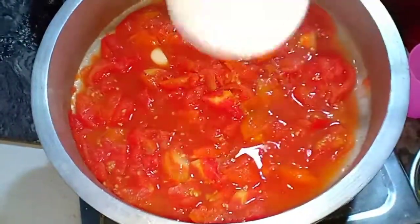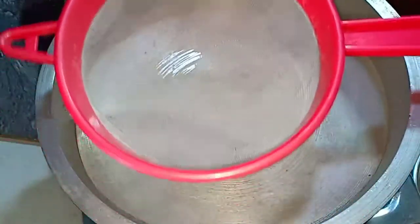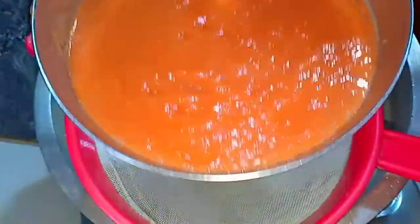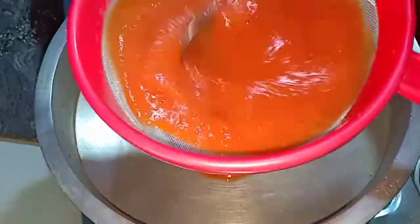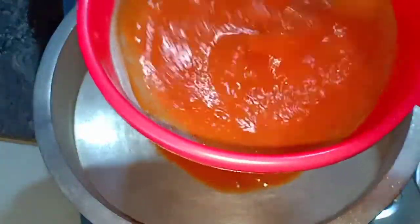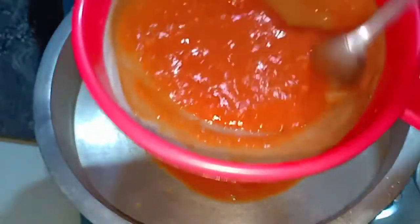We would have to mix it all the way. We would use it in the first place. Let's mix it up and form a ball.